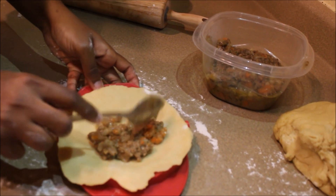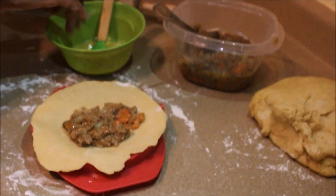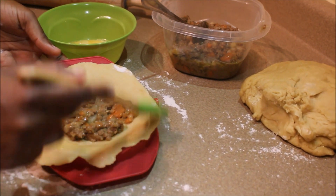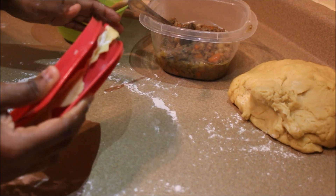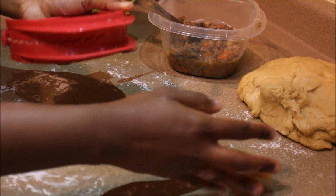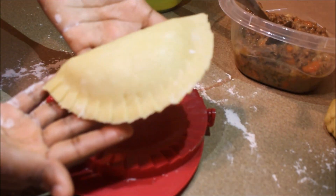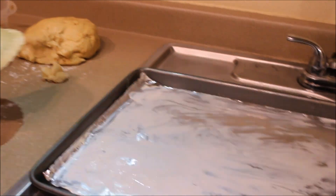Now use the dough press — this thing right here is a lifesaver. I got it on Amazon, it's dirt cheap, I'm gonna make sure to put a link down below. Just thank me later. You're gonna add egg around the edges to seal up the dough so it's not open, and bam — look at that.